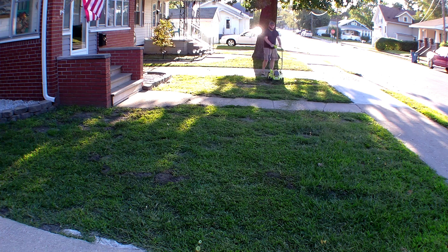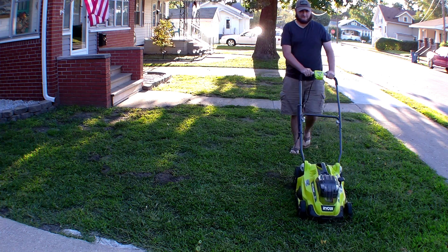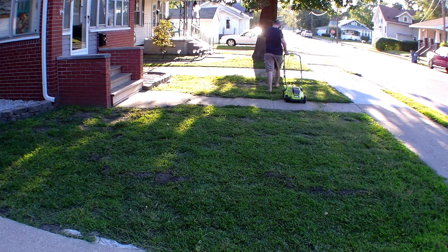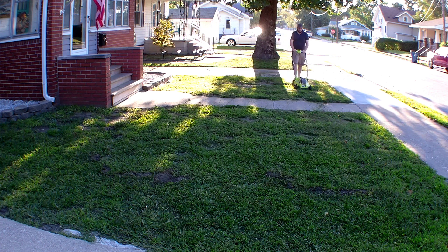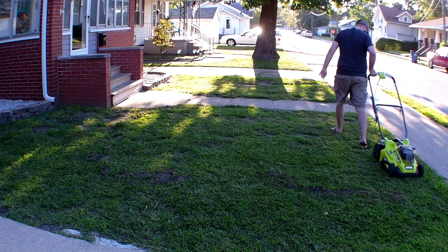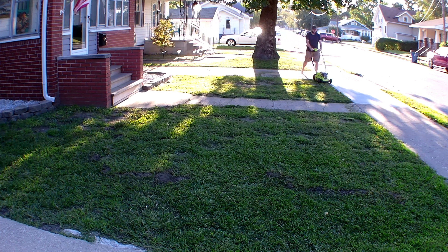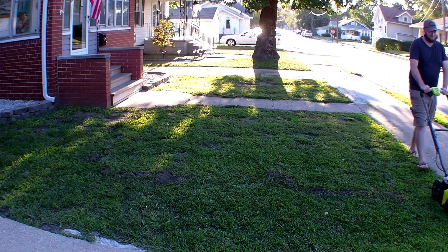As much fun as I have cutting the lawn, I think I like using the 18-volt leaf blower even more. I use it for blowing grass off the sidewalks. I have a corded one for leaves when they come down, and sometimes the cordless, but the cordless just isn't quite powerful enough for a lot of leaves — that's when I have to break out the heavy artillery.